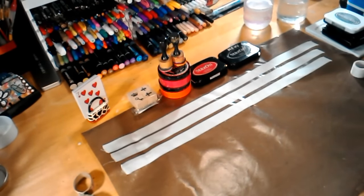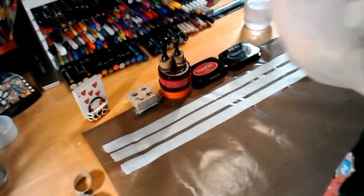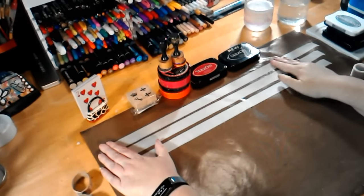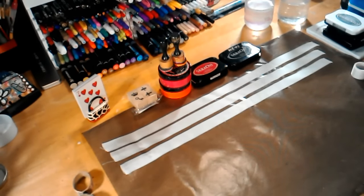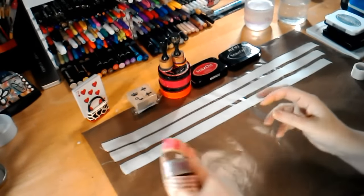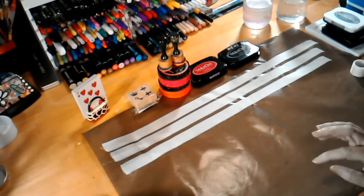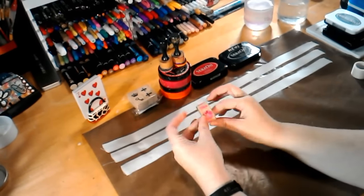I did a video a long time ago, before I even had my YouTube channel, on how to make homemade washi tape. I've gotten a lot of questions about it lately and it's not on my YouTube channel anymore, so I can't easily share it. I also needed to make some more because I'm almost out — these three rolls are the last of the homemade that I have. I thought I would show you how to do it and talk about tape.